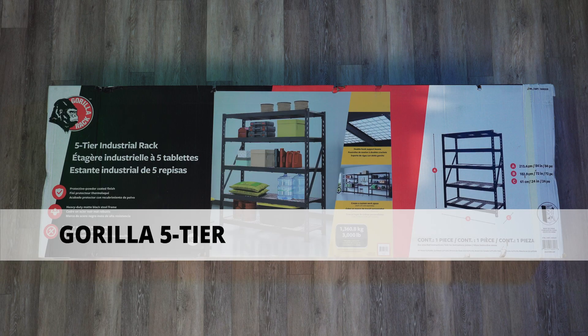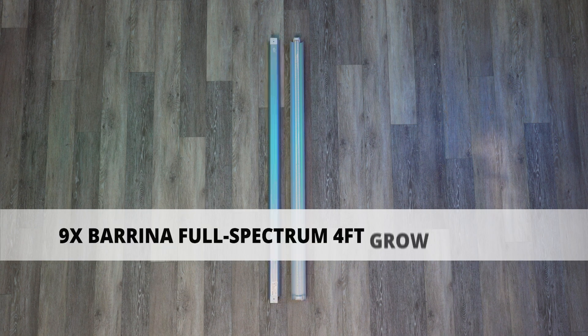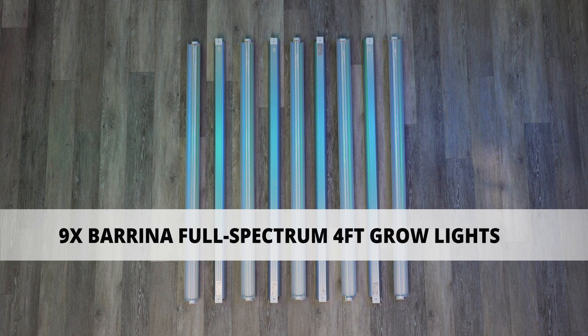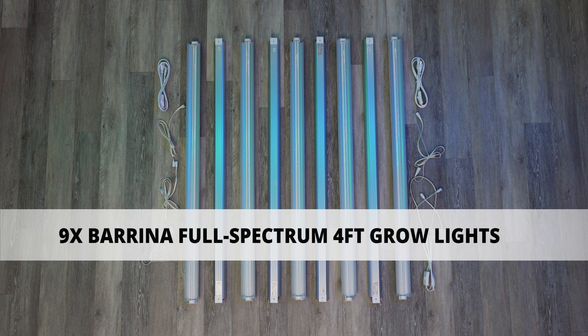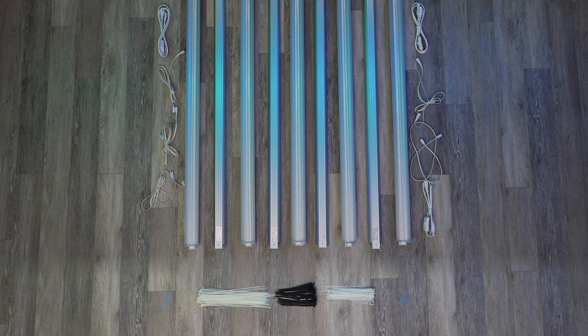Our shopping trip is complete and I will quickly run you through exactly what we picked up for this build. We got a sturdy rack to be the foundation of our system. We got nine four-foot long full-spectrum grow lights — three for each level of our system. We are using top quality Barina grow lights, but there are many more cost-effective options for this build. We will also be using long zip ties to secure the lights to the rack.